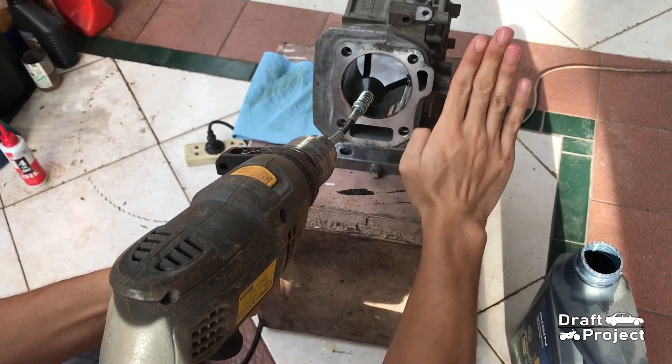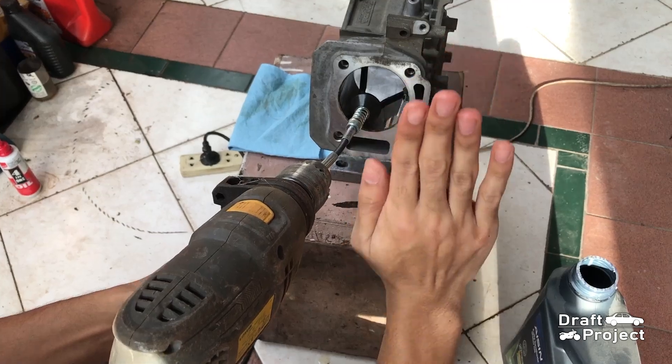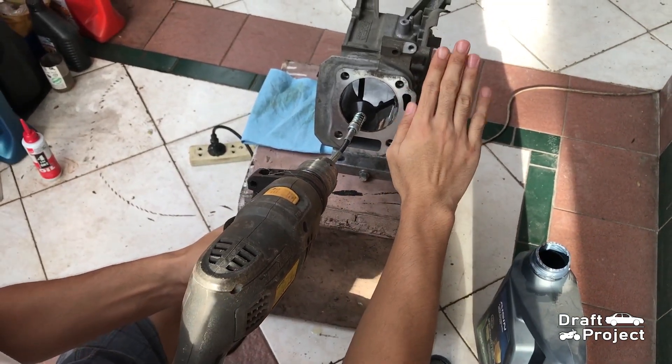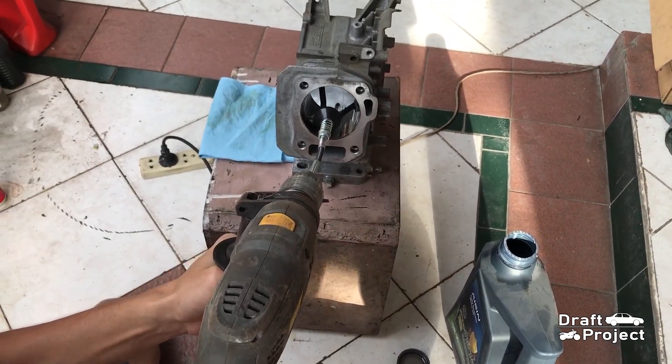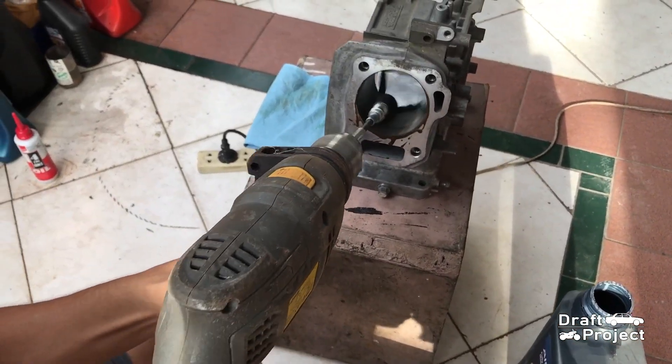Always remember to have a constant movement of going forward and backward. The aim of honing is to deglaze and clean the cylinder walls, making a smooth surface.